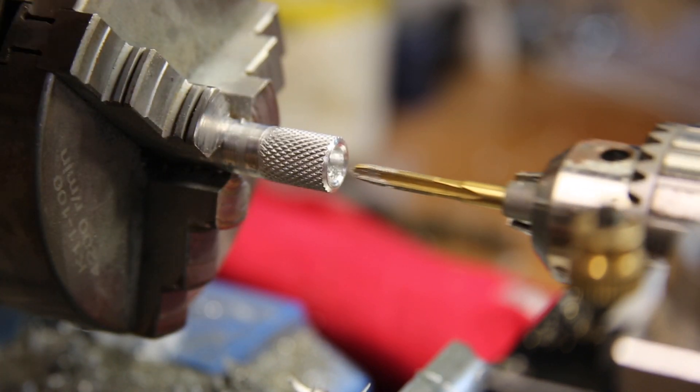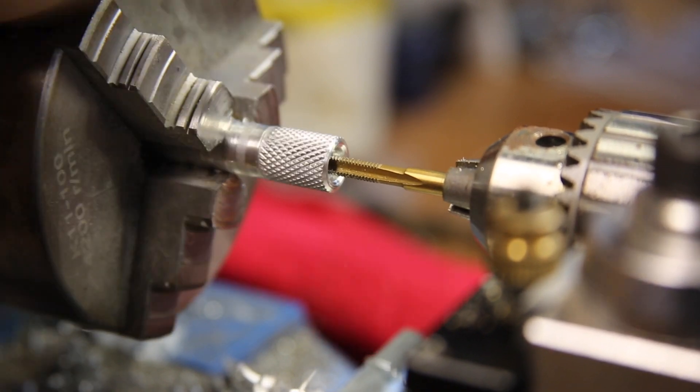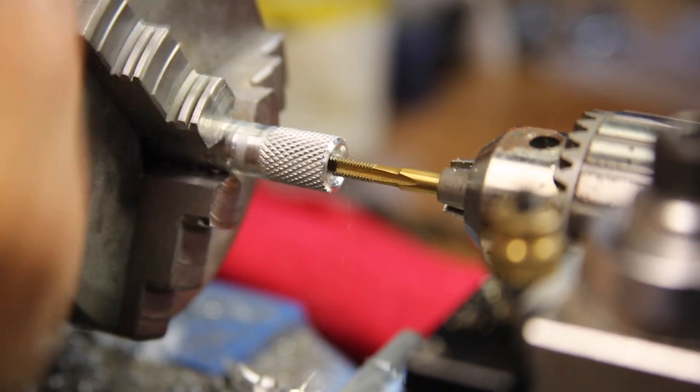Finally, a quick threading was done for the cap screw. This threading will be useful to help provide a little extra strength between the screw and the grip.